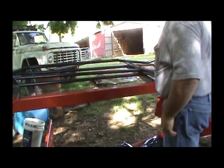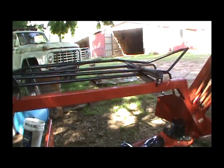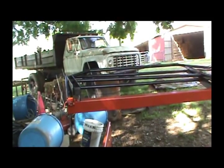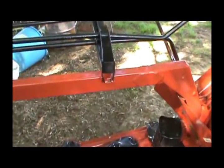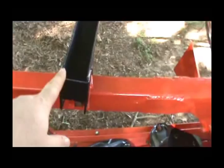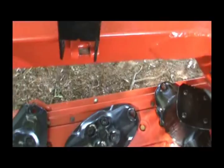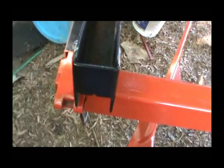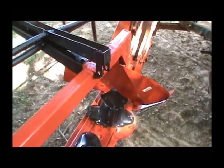When I straightened this thing out, it messed up my hinge spacing. Let me show you what I mean. I straightened it out and somehow it bent this one back. So this one is right, or pretty close to right. I need to get this one bolted on and then figure out some way of bending that one back into place.